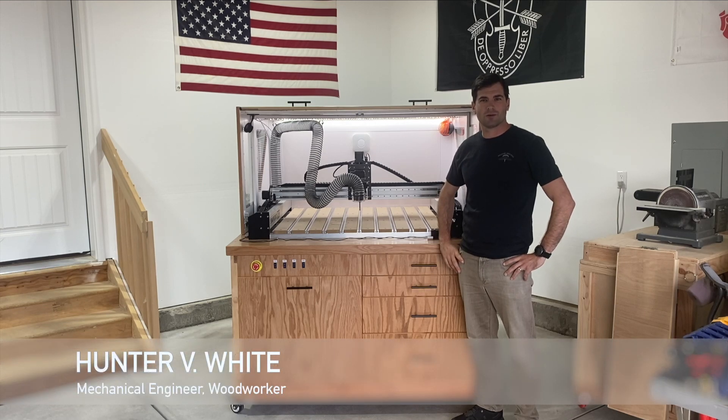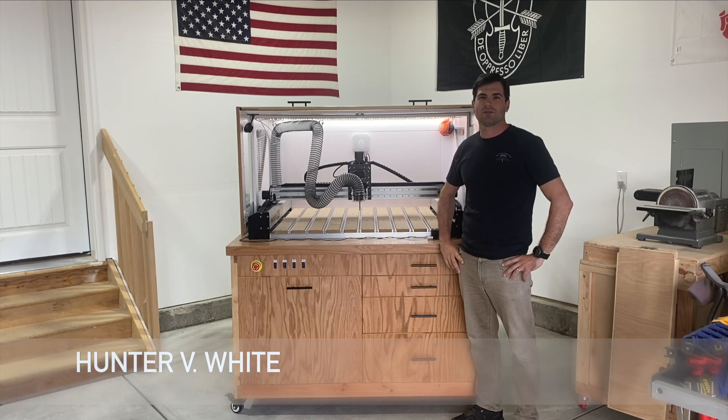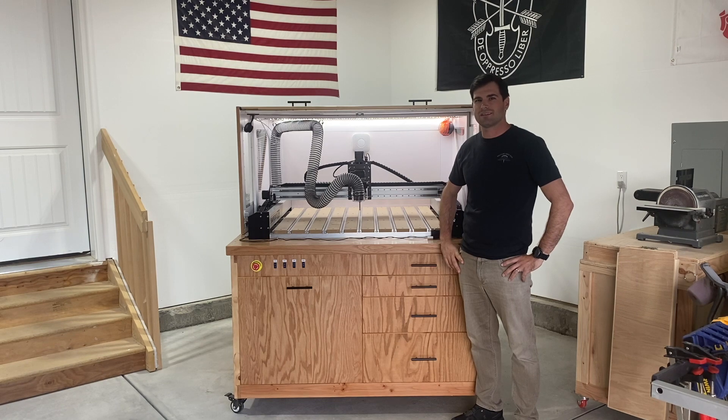Welcome back to the Engineering Workshop. I'm Hunter White. In this episode, we're going to use the engineering design process to make a CNC enclosure for the Shapeoko Pro.